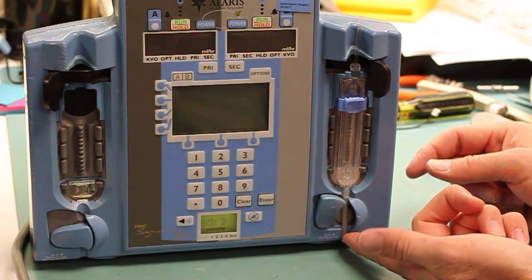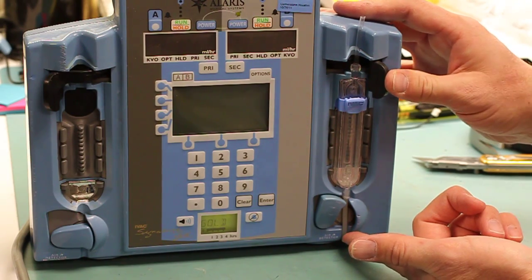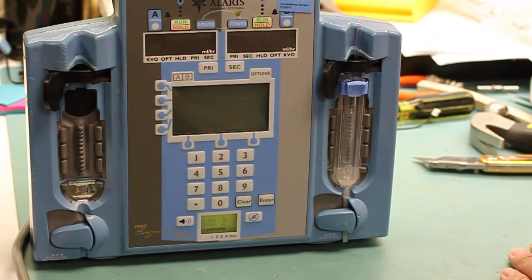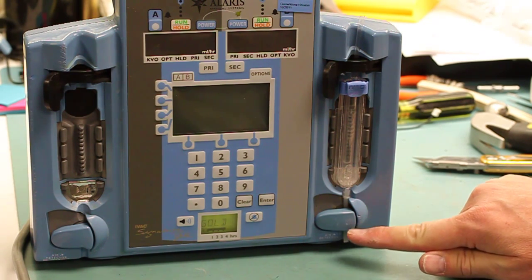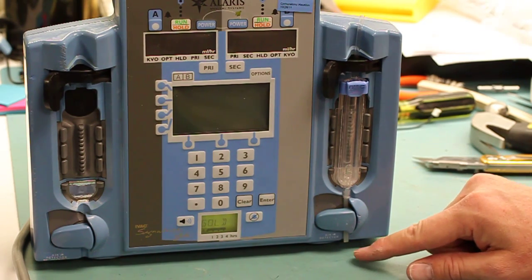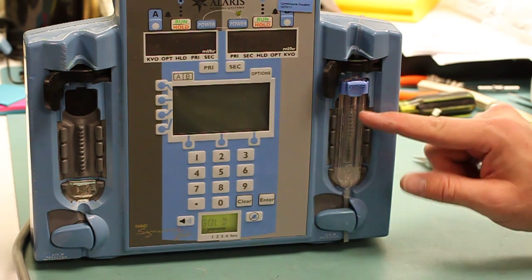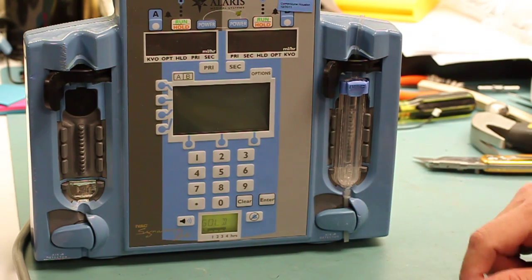Once that has been done and the cassette has been properly inserted, all you need to do is close the latch properly, seeing that the AIL transmitter is now over the IV tubing. The purpose of the AIL transmitter is to prevent any air-in-line in the IV tubing from being sent to a patient.